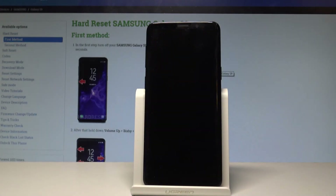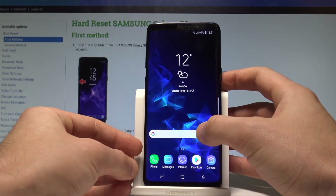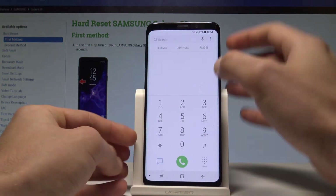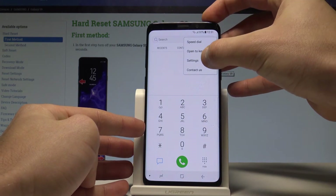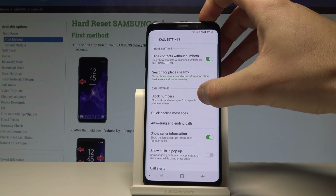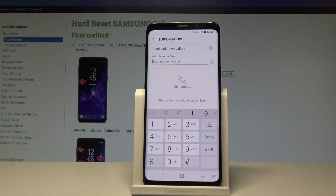Here I have Samsung Galaxy S9 and let me show you how to block some numbers on this device. First, unlock the screen, choose Phone, tap the More key in that corner, choose Settings, and then choose Block Numbers under Call Settings.